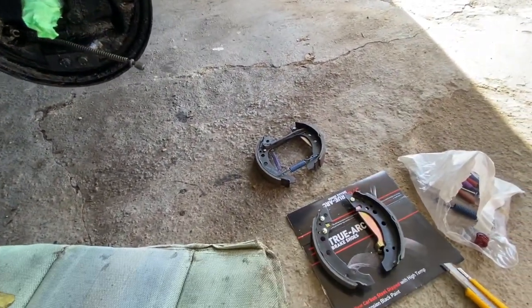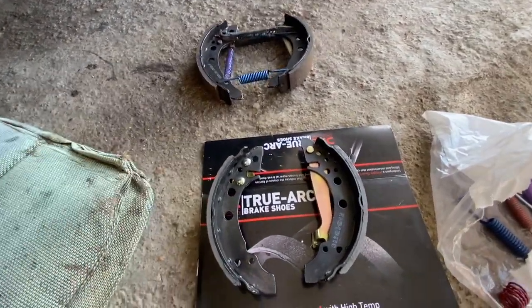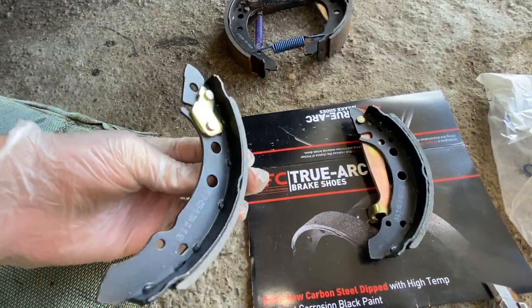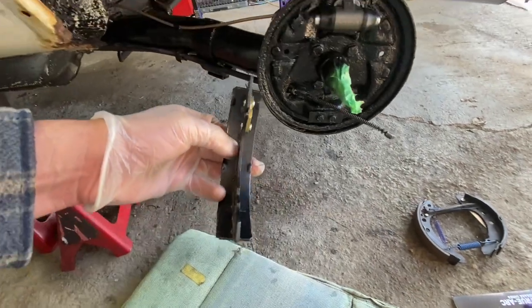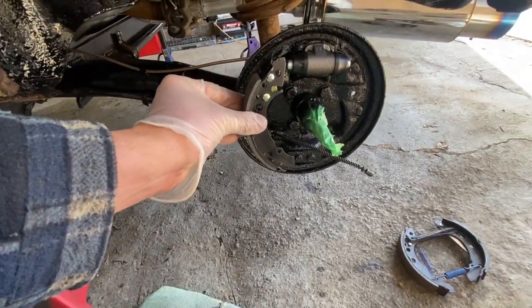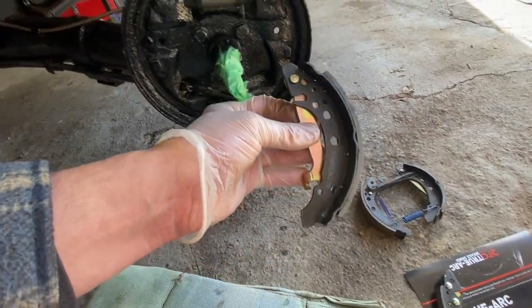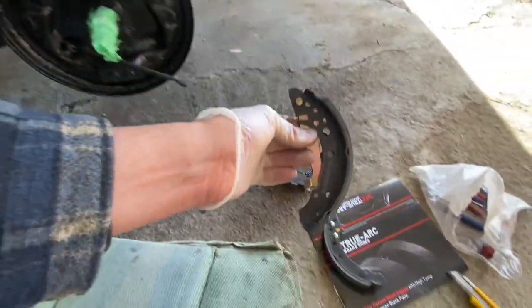As far as your shoes go, they're going to go on like this. See there's like a thing on this one, so this one goes on like this. And the one with the emergency brake, that one goes on like that.